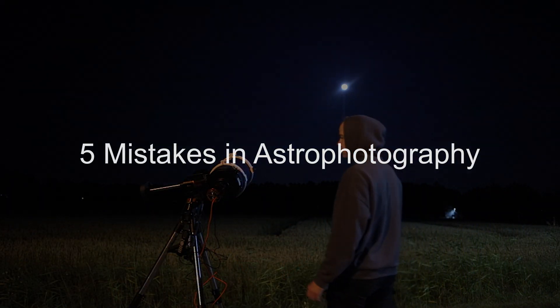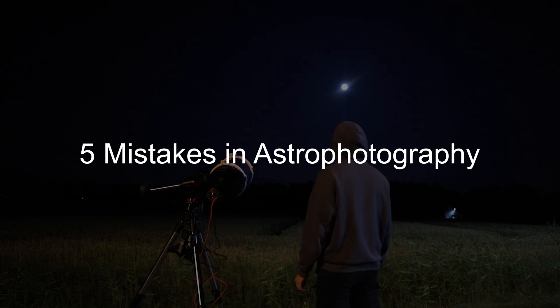Hello everybody, my name is Alexi and in this video I am sharing five mistakes in astrophotography. These are not in any particular order and the mistake list is huge, but these are the ones that came into my mind.